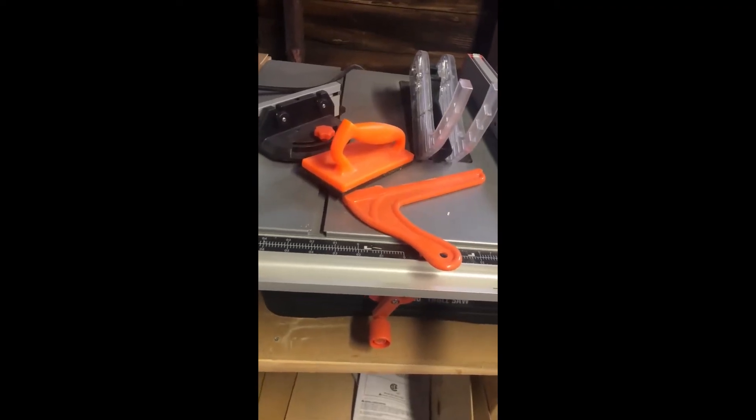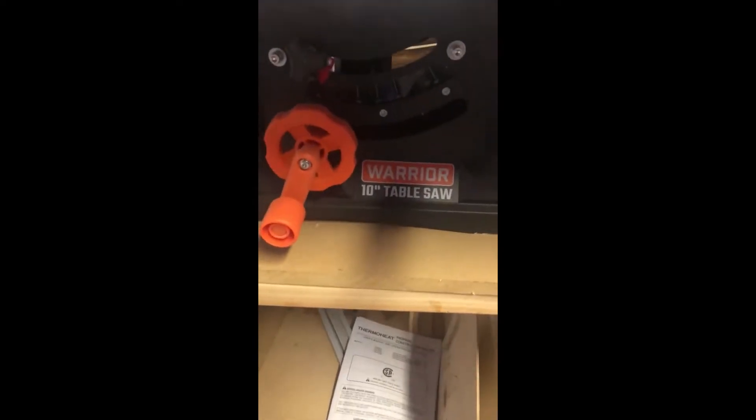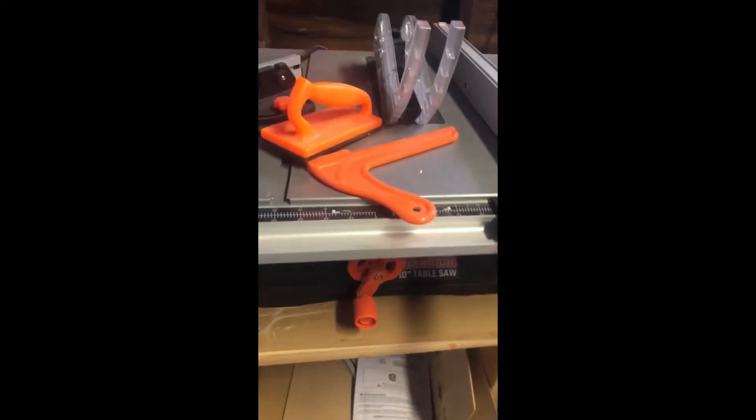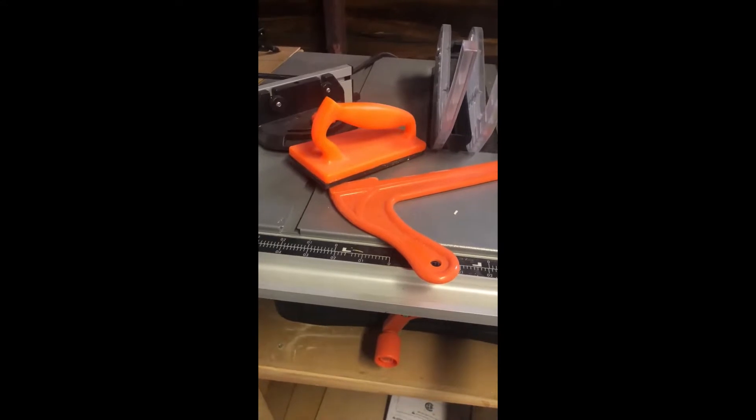I did a review a few months ago of the Harbor Freight Warrior 10-inch table saw and I wanted to give you an update. I would never purchase this saw.